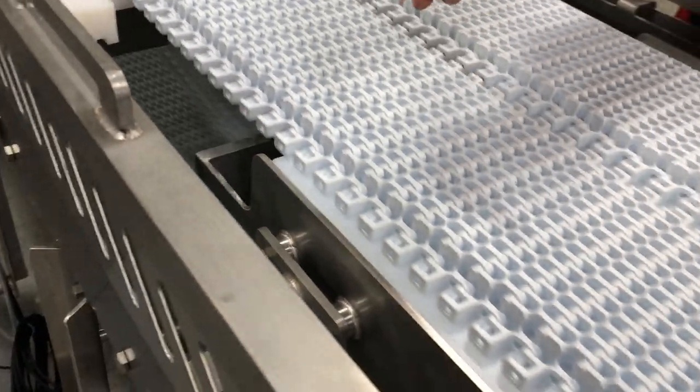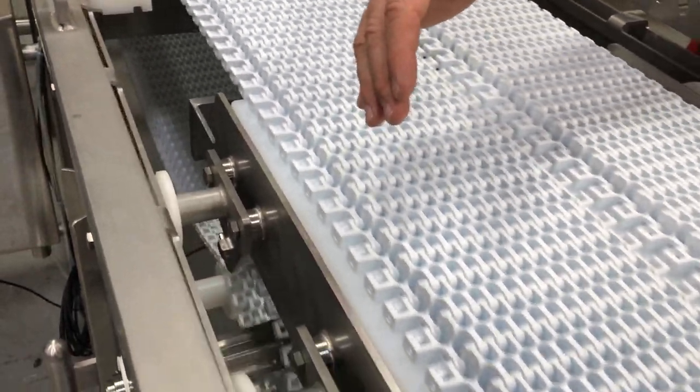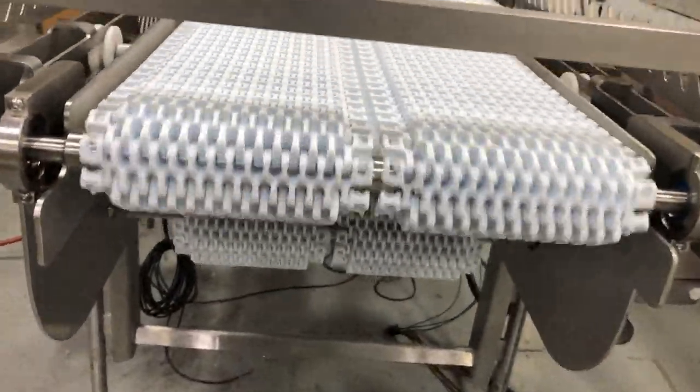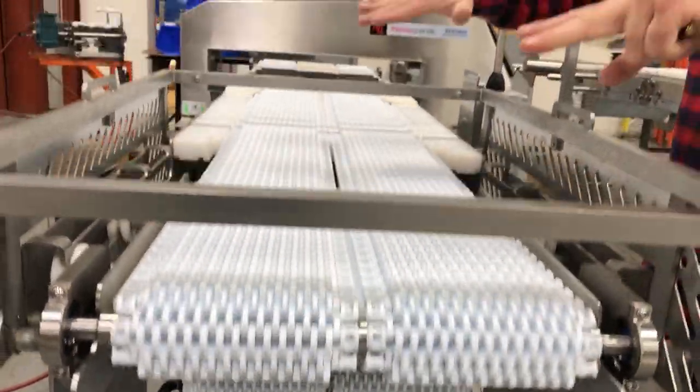It features removable rollers, spacers on all the supports, all the bearings, and all the return rollers underneath, and there is a cover on here as well.